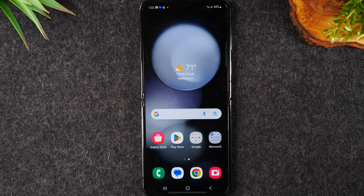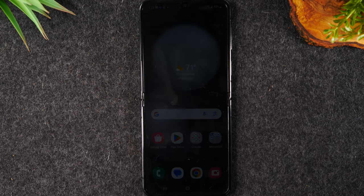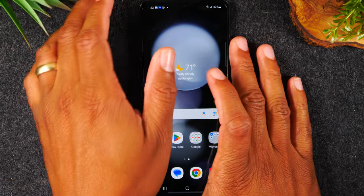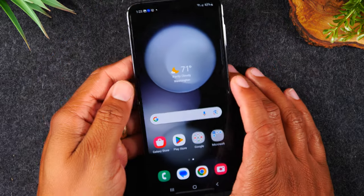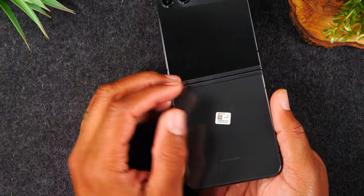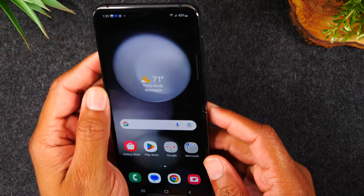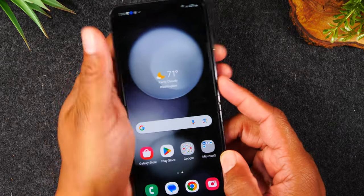So what you want to do is something called a soft reset. Now this mimics the process of taking the battery out of the phone and putting it back in. For those of you that remember when phones used to do that, taking the battery out and putting it back in was the easiest way to restart the phone. Well this phone is sealed so you can't pull the battery out, but you can mimic that process by doing the soft reset.